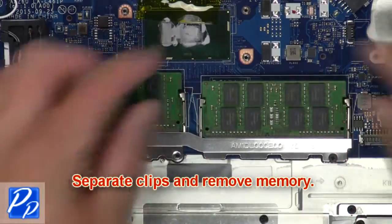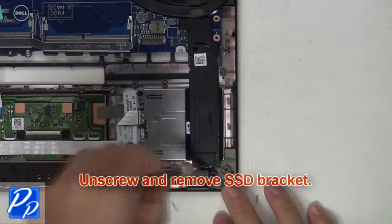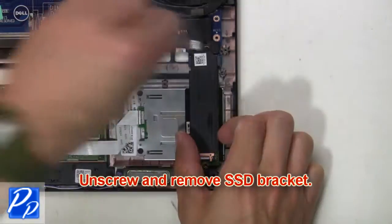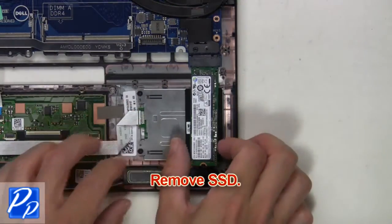Then separate clips and remove memory. Unscrew and remove the SSD bracket. Then remove the SSD.